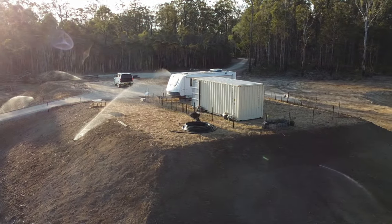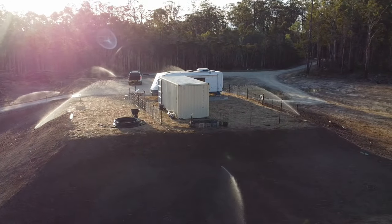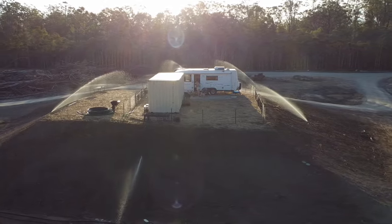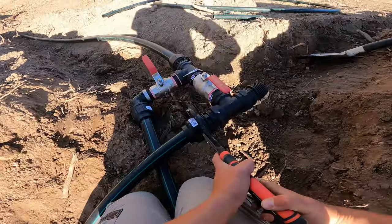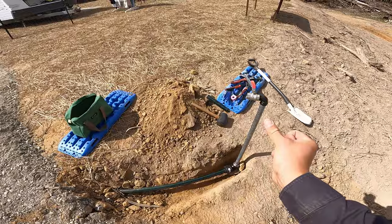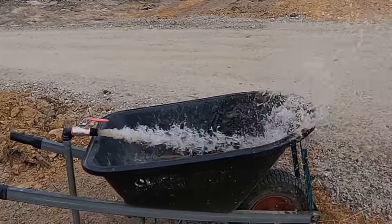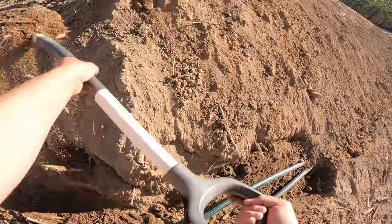G'day friends and welcome to our bushfire safety system install series. This was a massive project that took about five full days to complete and we ended up learning way too much to condense into one video. This episode is part two where we'll be assembling all of the fittings including the junctions and isolation points, the two hydrant points for putting out spot fires, and most importantly the six sprinklers. Then we will flush out the system to remove any sediment in the pipes and test the finished product.